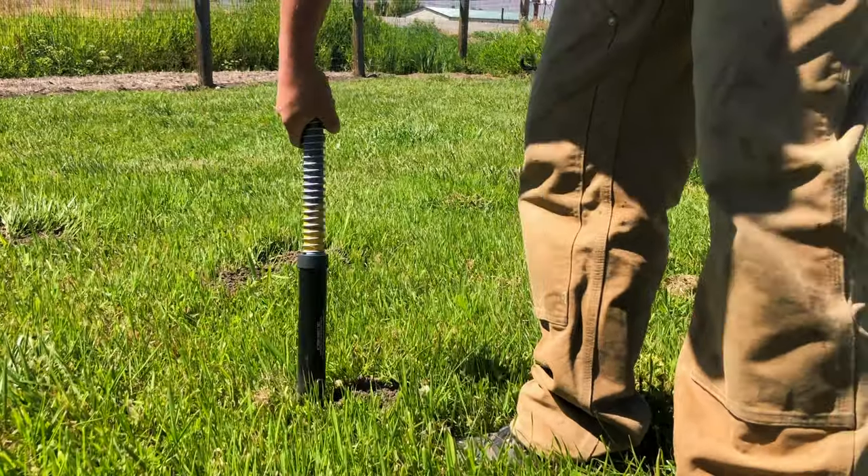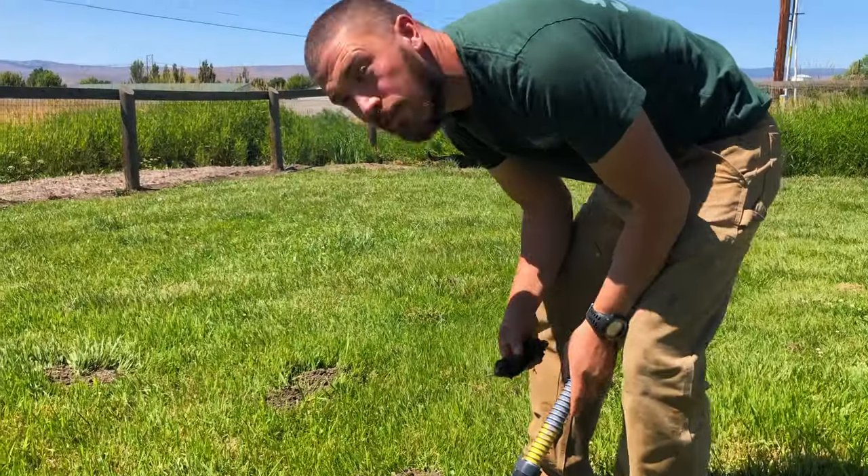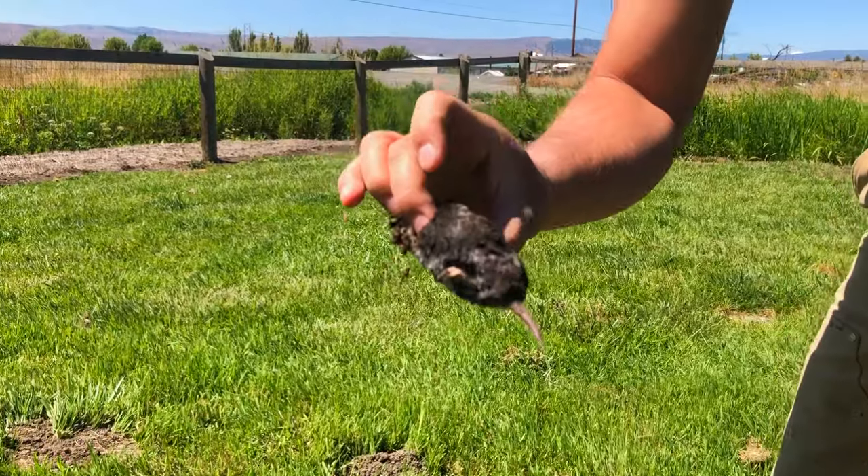Cody here with daddare.com. Welcome back to the channel. Today's video is all about catching moles on your property. Have you ever felt a mole? Oh wow, they are soft.